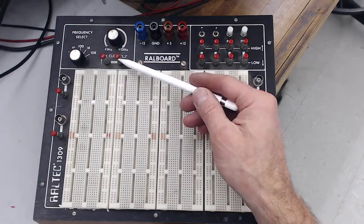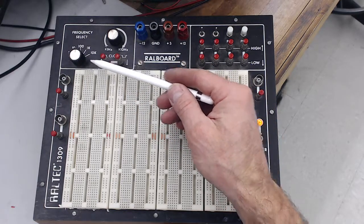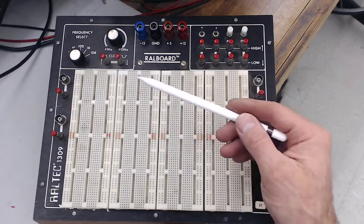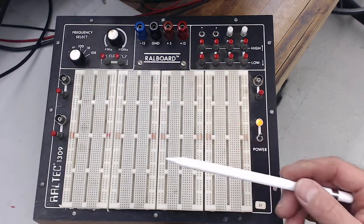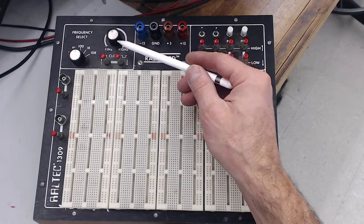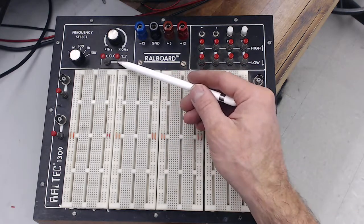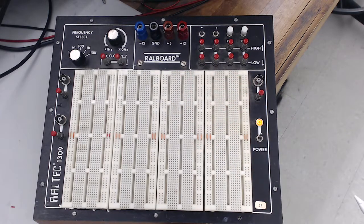There's also an oscillator up here — a clock — that generates a square wave whose frequency you can set. There's a selector that clicks between 10 hertz, 100 hertz, and kilohertz, and you can vary it continuously between those ranges using this dial. The clock outputs come out of these pegs right here.